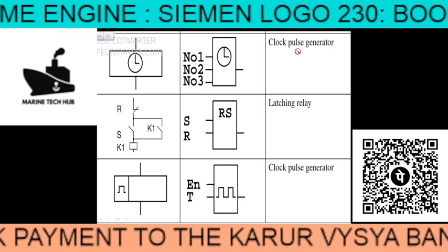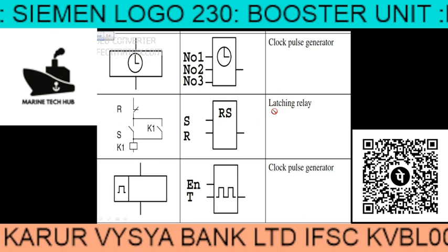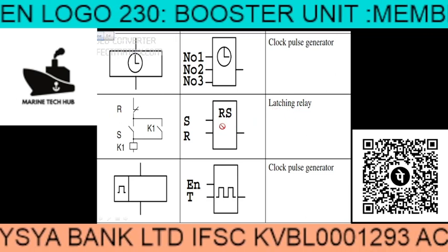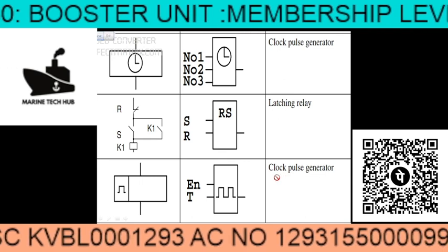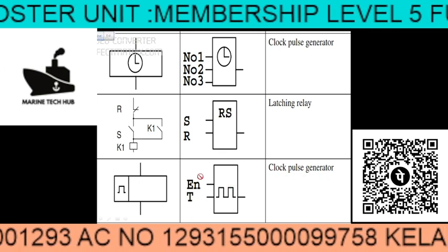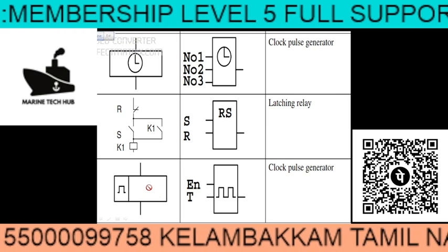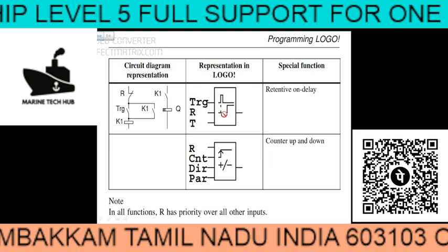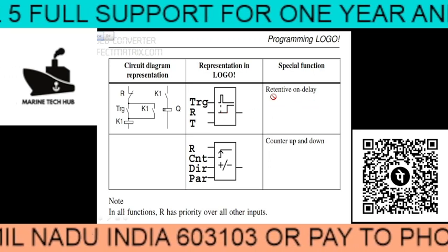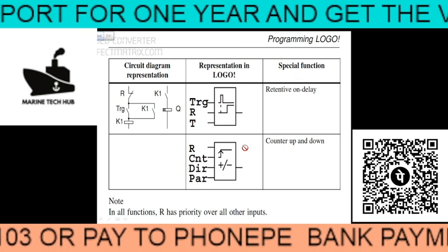The main important thing is programming of the Siemens LOGO. On the next slide you can see the clock pulse generator figure, and this is the latching relay. You can see the circuit here. For the clock pulse generator, EN is enabled. You can see the timing and timer trigger. You can also see the on delay symbol.